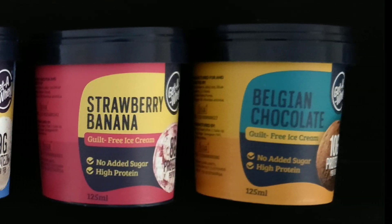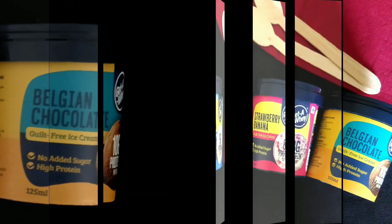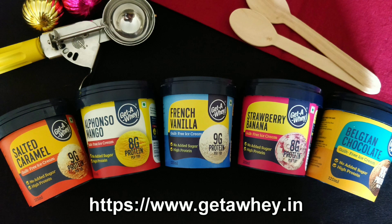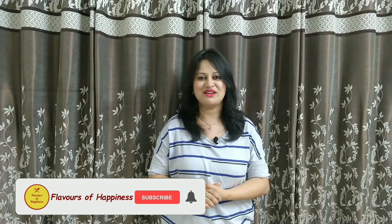Getaway is the first healthy ice cream brand of India that has high amounts of whey protein with zero added sugar. You can check out their website for further details. I'll share the relevant purchase links and a special discount code for ice cream lovers in the Pune region at the end of the video, so do hang on till the end. Now let's get started.